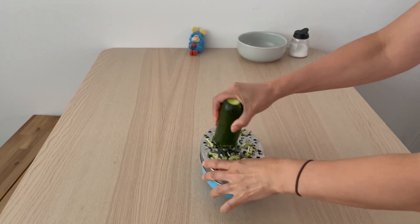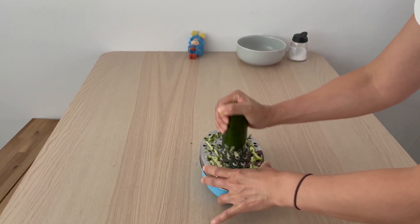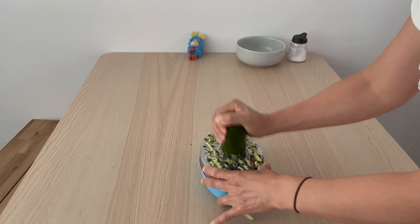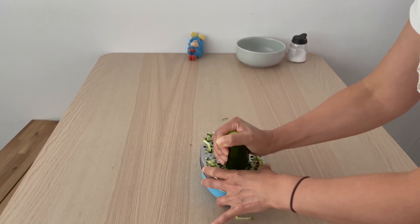First, shred the zucchini. I recommend to use the bigger holes on your shredding equipment so that the texture still tastes good and is not too soft.